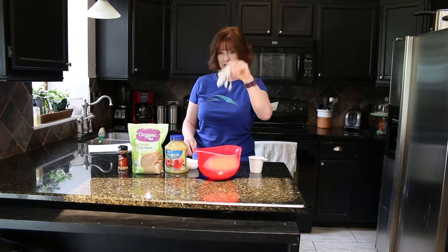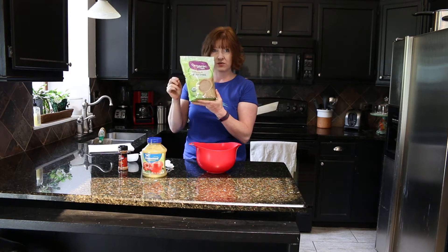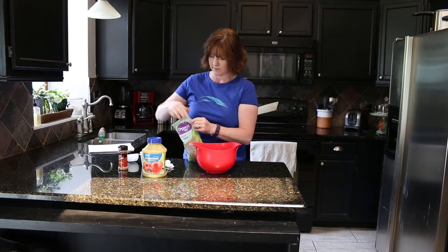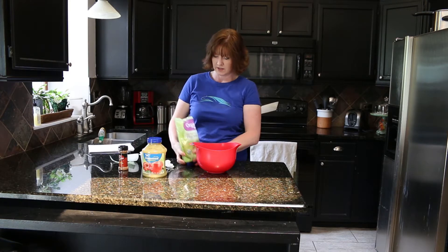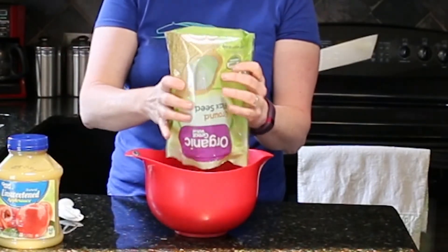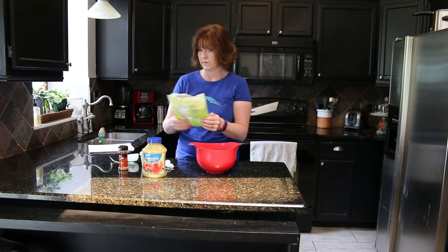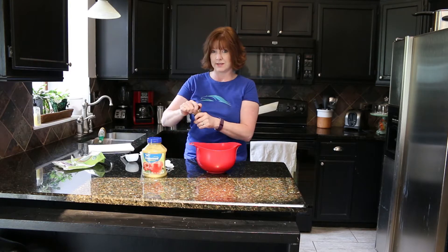To get started, you're going to take one pound, which is 16 ounces, of ground flaxseed and put it in the bowl. I bought this at Walmart and I think it was four dollars and 68 cents.